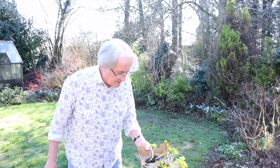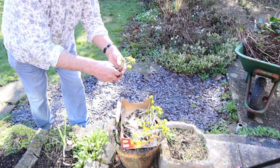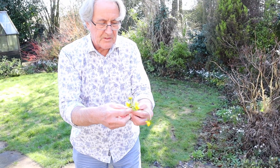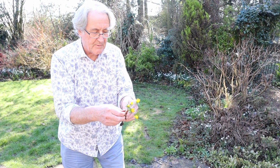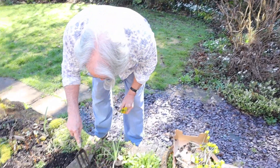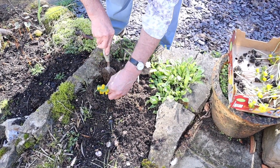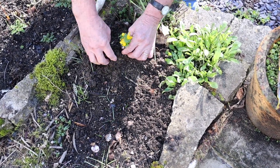I want to try and get them so the pale bit is underground as it should be, and the green bit is just above ground level, so it might need just a little adjustment to get the right level. Then make a decent hole — these are some crocuses so they might do all right together. I'm going to put them right down, get a nice big hole, get the level right, then put the soil back around them like that.